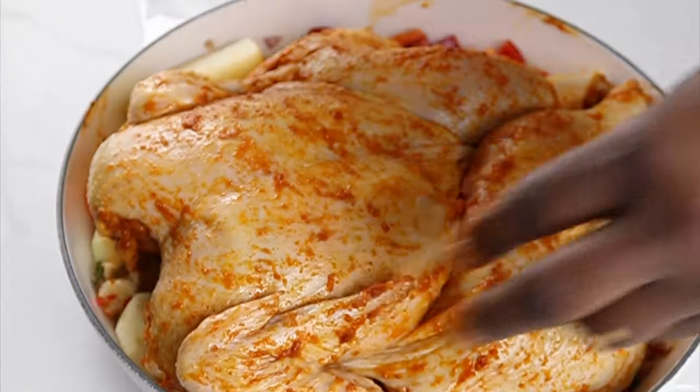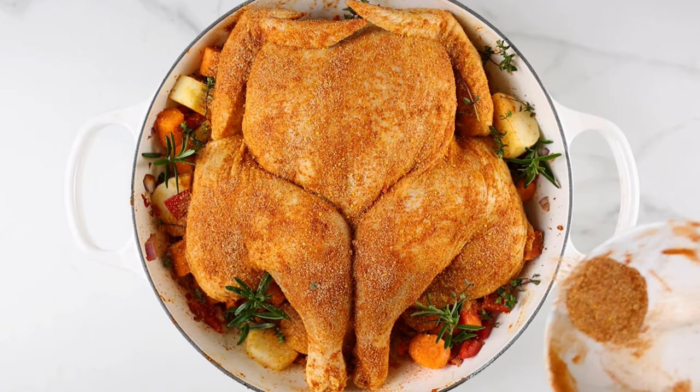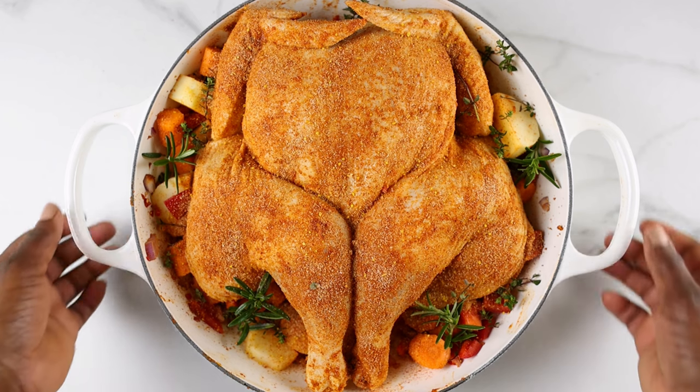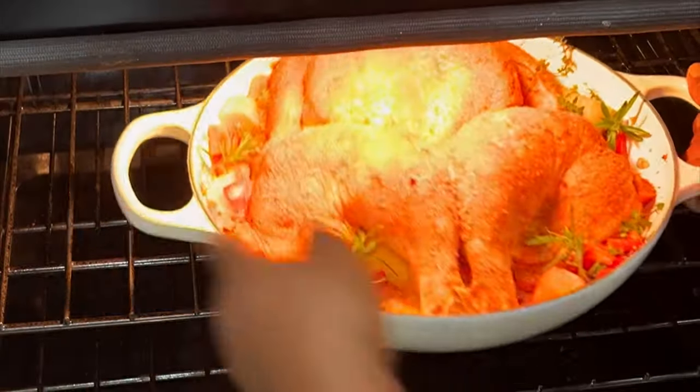Mix everything together and then place the chicken on top. If you have any spice mix left, you can sprinkle it on top of the chicken like I did.